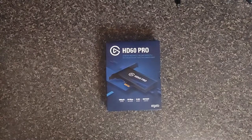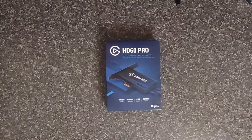Alright, so today we're talking about capture cards. I bought this HD60 Pro Elgato a while back and I noticed while using it sometimes I get the HDCP error that I didn't get on my older card. So if you have this card or something similar to it and it's giving you that HDCP error, this could work for you.